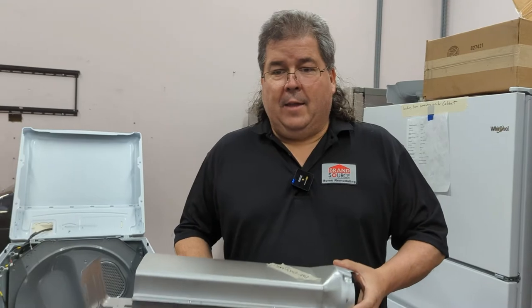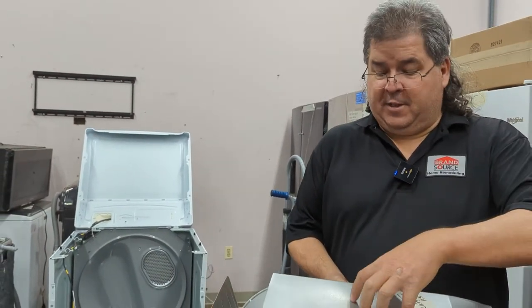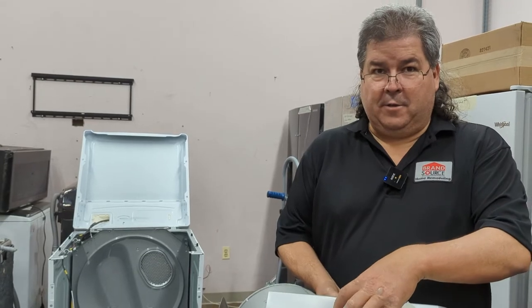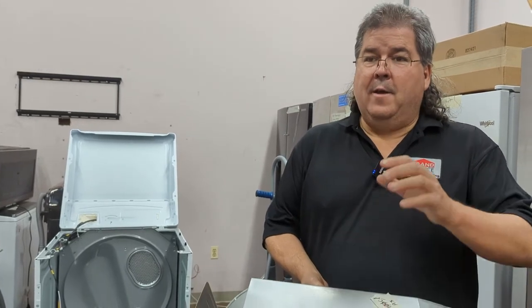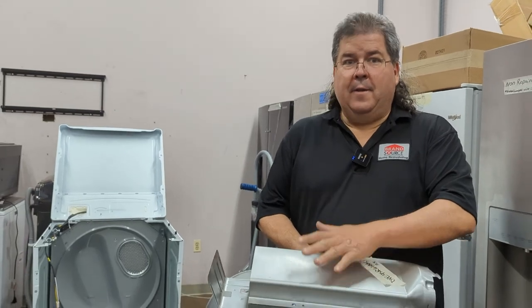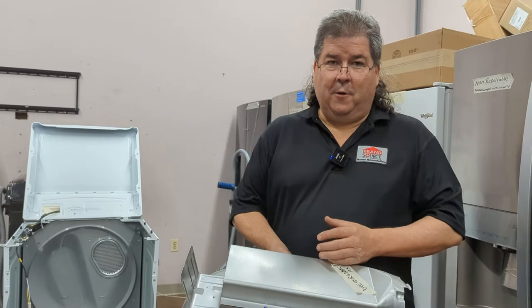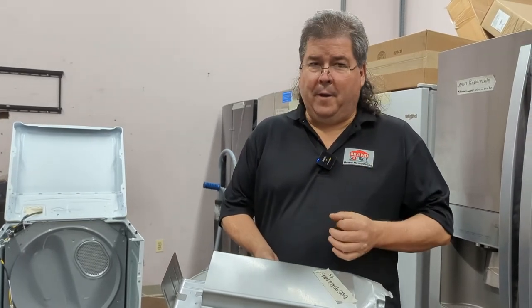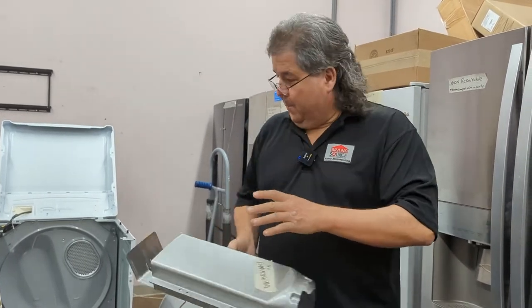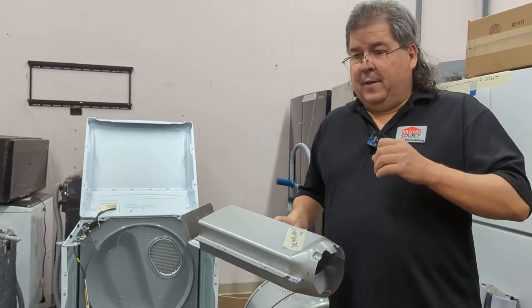Now, if you've got an older dryer, lint will get in and on your element. This gets to be about 400 to 500 degrees — that's enough to burn a lot of things. As lint gets on this, your lint can burn. That's one to be careful of. If you've got a dryer that's four or five years old that's never been taken apart and cleaned, you may want to think about getting in there and vacuuming it all out, because these aren't airtight.